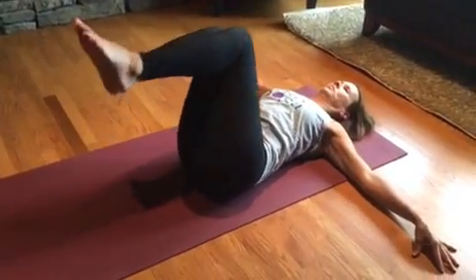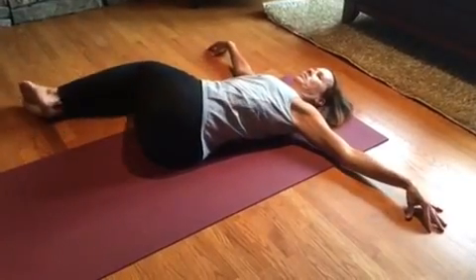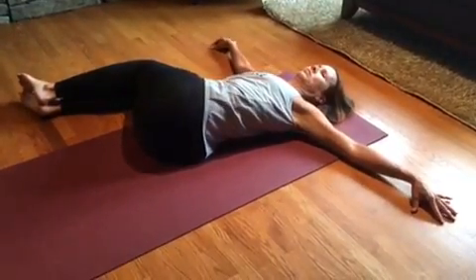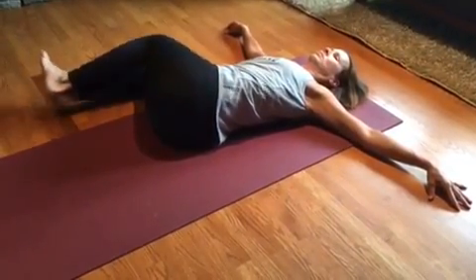Starting on your back, hop your hips over to the opposite side you're dropping your knees to, then slide the knees up in line with the belly button. This will bring the twist up into your thoracic spine or your upper back.